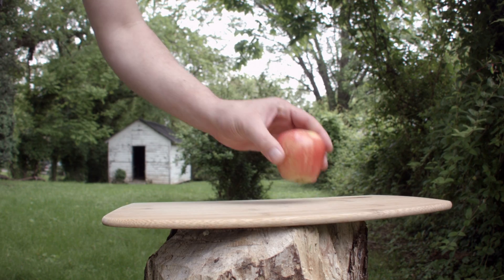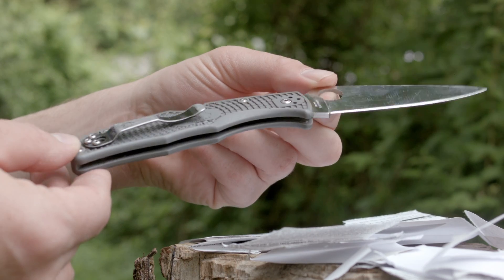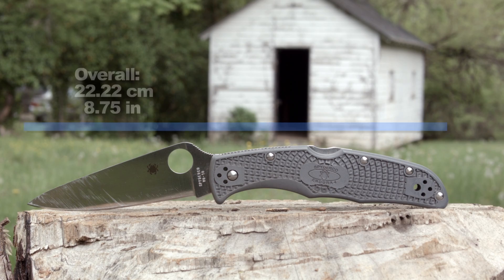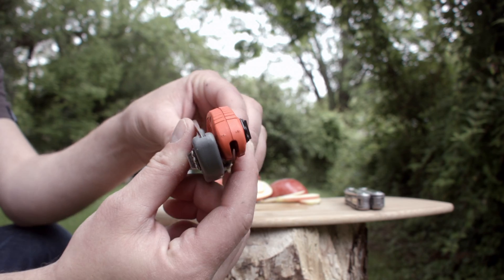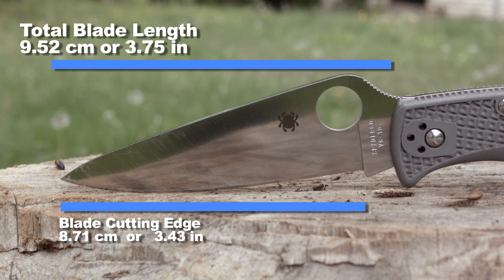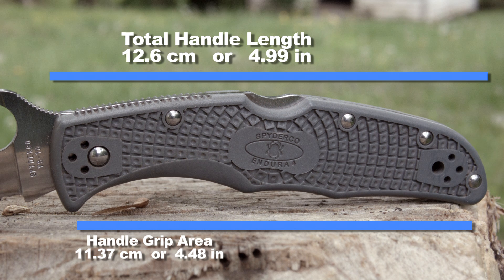The Endura 4 has a full flat ground blade made from VG10 steel. The defining characteristic about this knife are its lightness for its size and its blade. Despite its size — and I'll go over the dimensions here — it fits very well in your pocket because it's thin, it's kind of low profile. Here, let me show you next to this Griptilian. The blade size is nice for doing all the cutting the smaller blade on my Leatherman Wave can't handle.